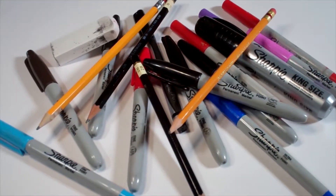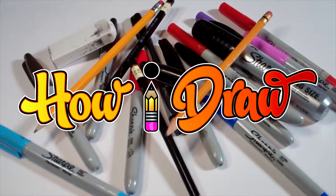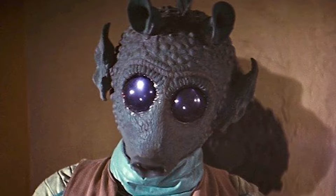Hello everybody! Today we're going to see how I draw Greedo, the Star Wars Bounty Hunter.